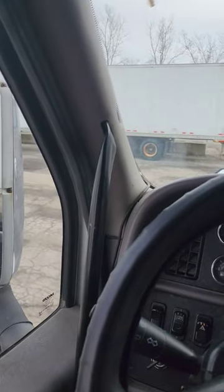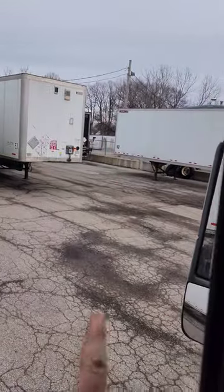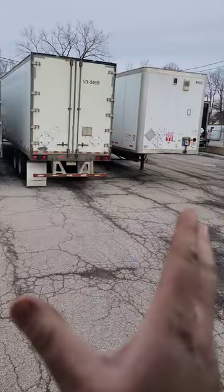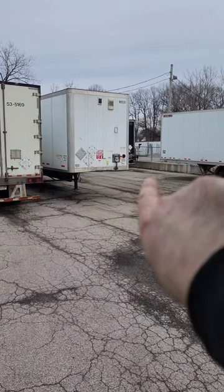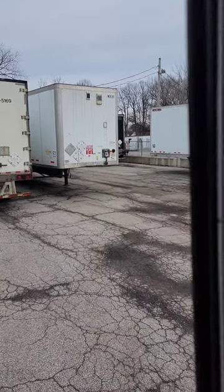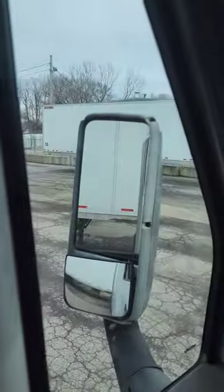Hi guys, in today's video I got a few questions about this. Let's say you're hooking up to the white trailer up there and you don't have any of these trailers, and you couldn't get the tractor physically in between these two trailers — how do you hook up on a 90 degree? I got that question a few times so I'm going to show you.